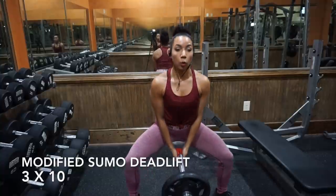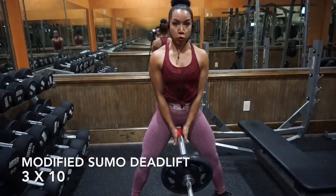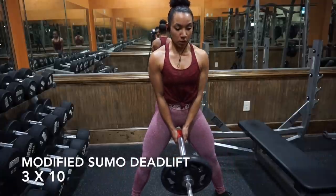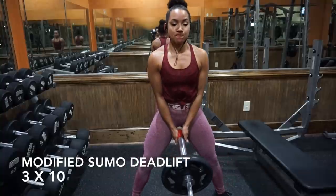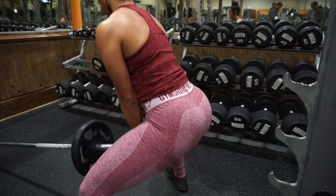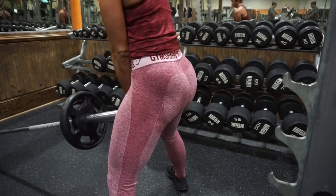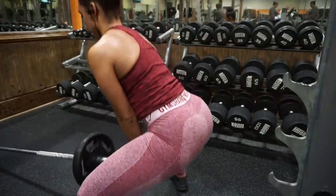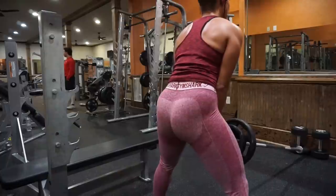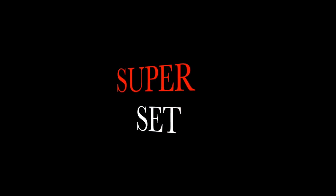I started the workout with a modified sumo deadlift. I say modified because I'm doing it with a landmine. If you don't have a barbell landmine at your gym, you can just put the barbell between two dumbbells up against a wall and that will anchor it. For the sumo deadlift with the landmine, you want to set your heels up to be in alignment with the end of the bar where you're holding it. Try to keep your knees in the same spot the whole time and have them track in the direction of your toes — my toes are pointed out at about 45 degrees to target my gluteus maximus. Push your hips back as you go down so your knees don't go over your toes, and press through your heels. You should feel this in your butt and your hamstrings.